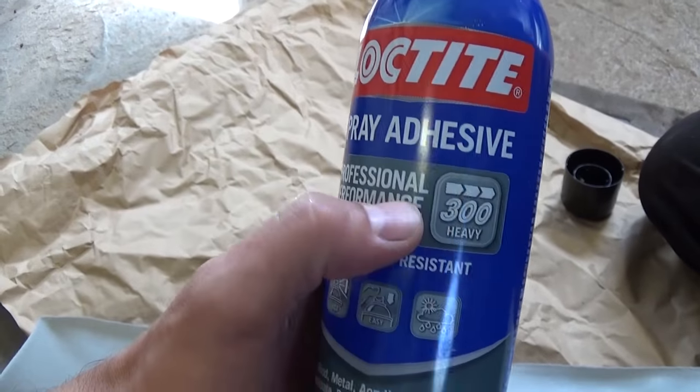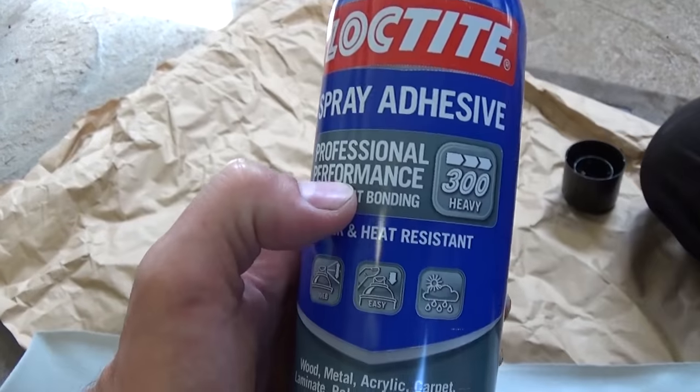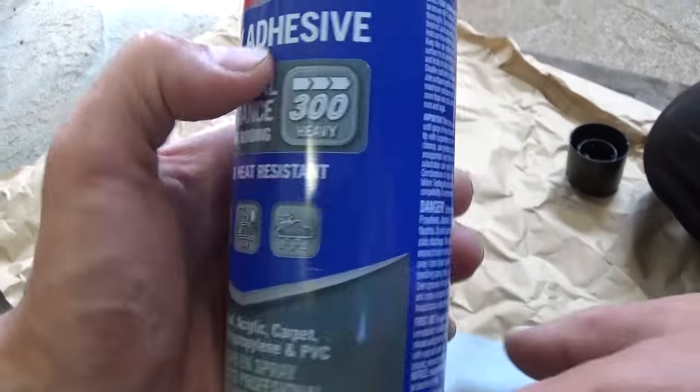And that's what we are using guys — Loctite spray glue right here, professional performance. They have different ones; 300 is the heavy duty one. This thing is amazing.